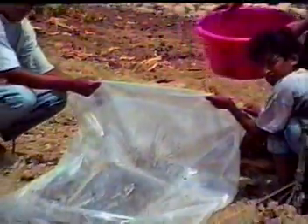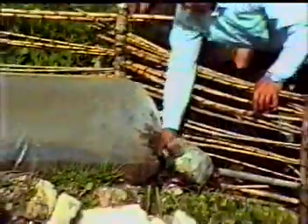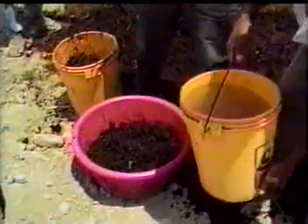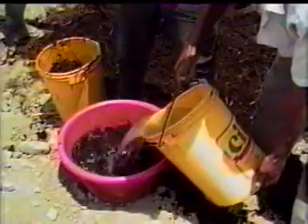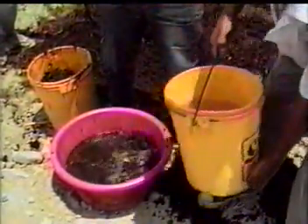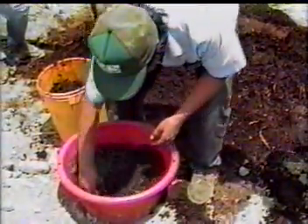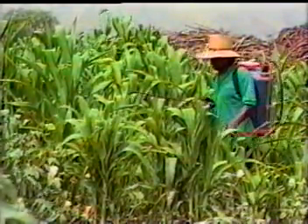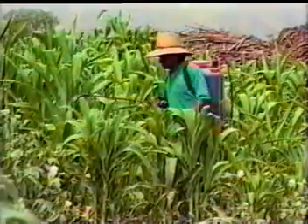Como alternativa a este problema, ahora conoceremos cómo se produce un abono foliar orgánico o natural en nuestra chacra llamado bioabono. Es barato, fácil de hacer, en base a materiales que están a nuestro alcance y no va contra nuestra salud ni nuestros suelos. El bioabono es un líquido que sirve para acelerar el crecimiento de la planta, haciéndola más resistente a las plagas, enfermedades y heladas.